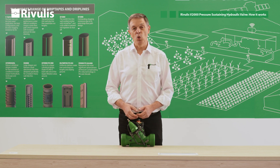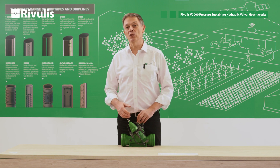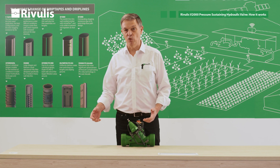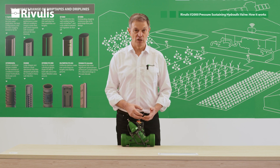You have to wait for a few seconds in order for your system to be filled with water. Whenever your system is filled with water, this is the time you have to start to fine-tune the pressure you want to get in your system.